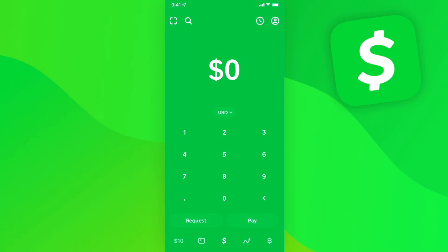Hey guys, Evan here. In this video I'm going to show you how you can add cash to your Cash App without linking your debit card. There are three different options that you can do.